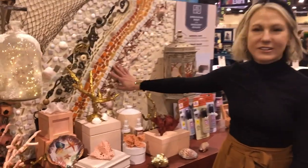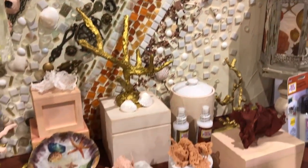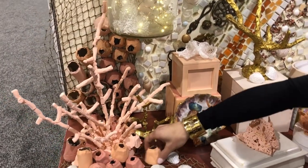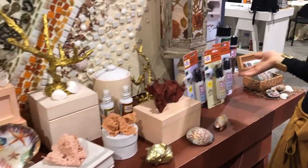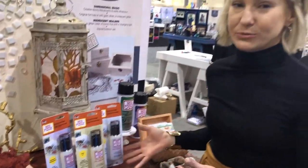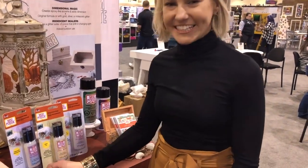Throughout the booth you'll see recycled and upcycled pieces. For our Mod Podge Ultra, you can see how well it works on mosaics. We have an ocean theme with all different elements found on oceans and beaches. We've even used it on packing peanuts and egg cartons. You can use it to stiffen fabric, and we have our new dimensional magic colors — a silver, a gold, and an iridescent glitter — which are super sparkly and shiny.